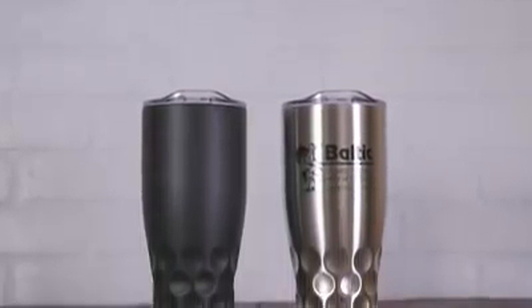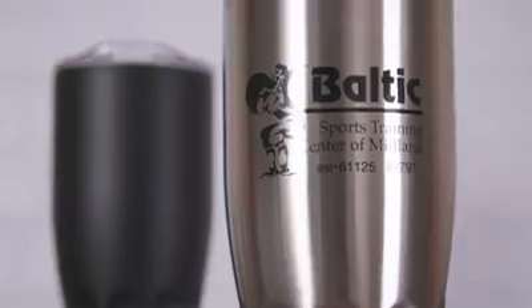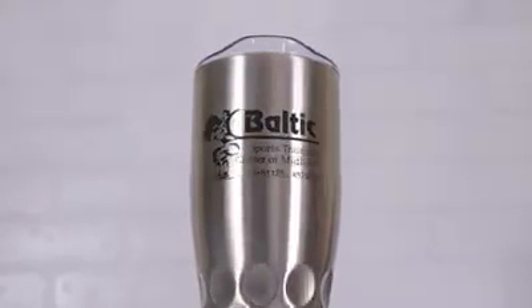The 30 ounce Himalayan Tumbler is the perfect way to keep your favorite drinks at your ideal temperature, with a double wall construction and vacuum insulation technology. Made of stainless steel inner and outer lining, this tumbler is completely BPA free.